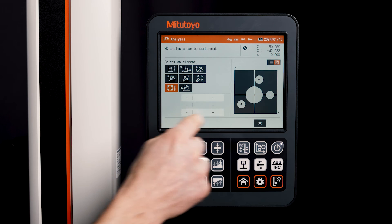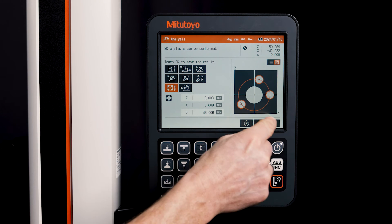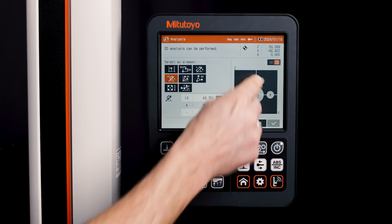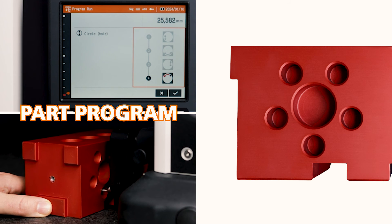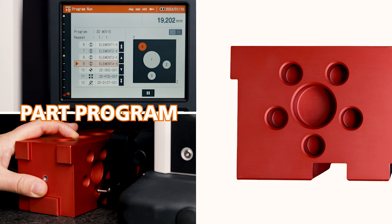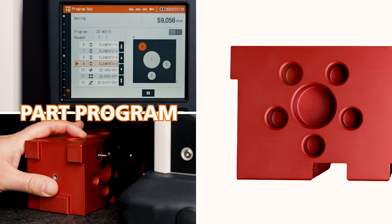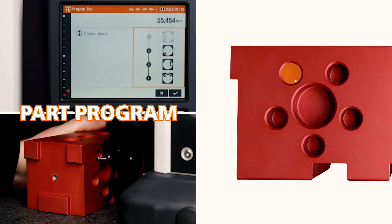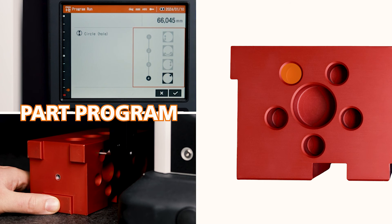This is followed by the evaluation of any two-dimensional elements such as pitch circle diameters or direct distances. Of course, this can also be integrated into a part program. If I have several such parts, it makes measuring much easier — all I have to do is move the workpiece accordingly and no longer select commands from the control box.